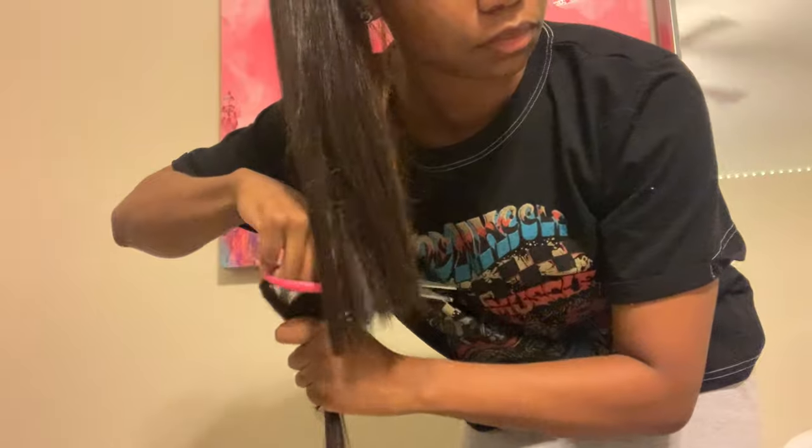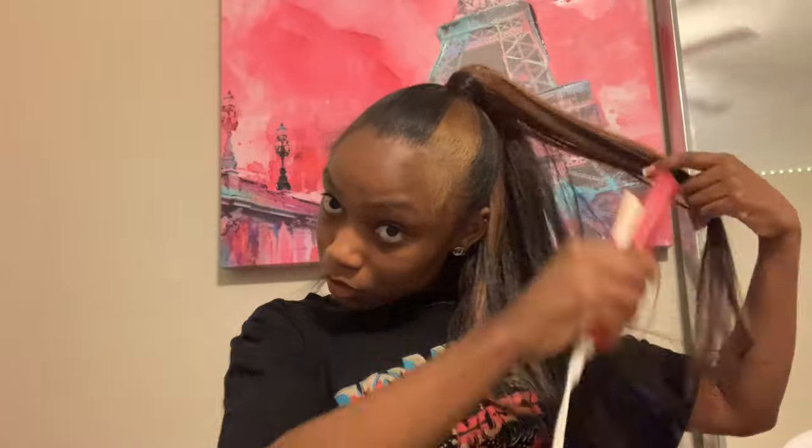Now you're going to see me comb the hair out — it shouldn't be tangled, so always be gentle. I'm combing it so all the blonde is together, all the brown is together, and all the blonde in the back is together. At this point I was really trying to decide if it was necessary to cut it, but it was. I did cut it on an angle — it doesn't really matter if you do a blunt cut because it's going to be curled. I did have problems curling this hair, so I suggest putting a mousse on it, doing it section by section, and just flipping the ends.